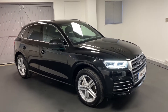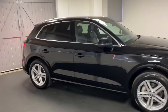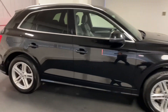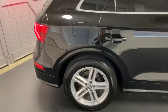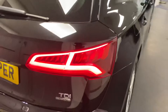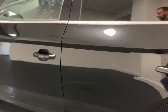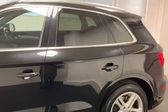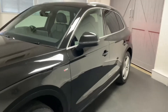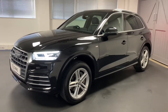Hi and welcome to another video from Quattro Tech Cars. Today we present this really well specified and well cared for Audi Q5 — it's the 2 litre TDI, the 190 PS variant with the Quattro four-wheel drive system. This particular car is finished in metallic Mythos Black. It's only had one private owner who specified it with some great options, and it has a great service history including a cam belt change.